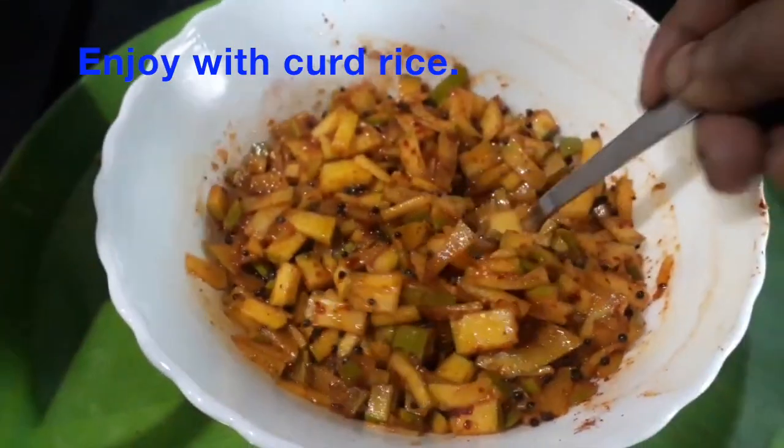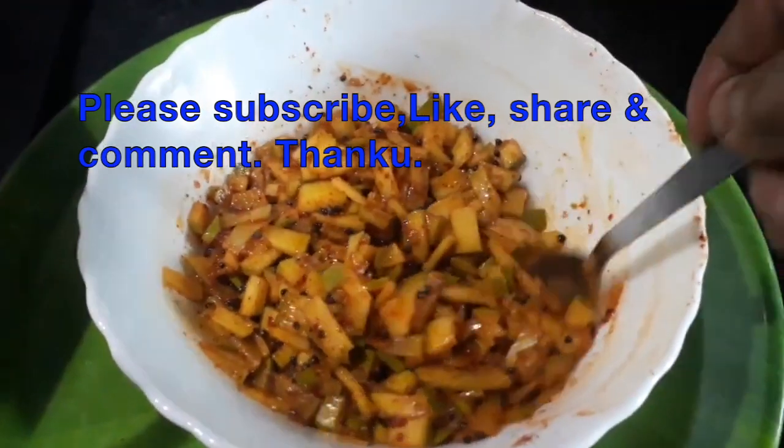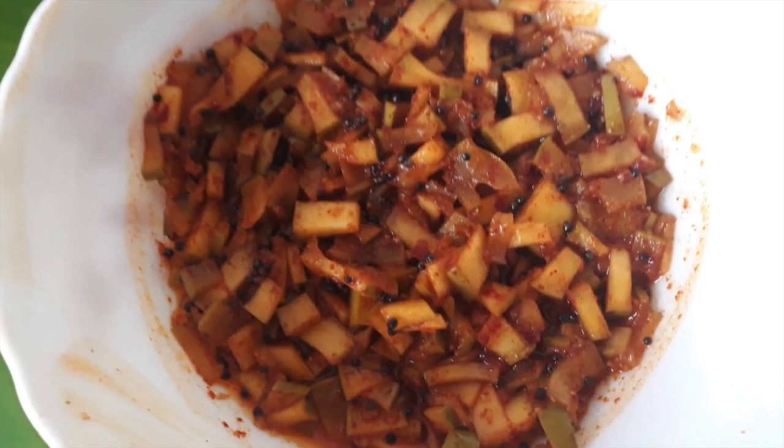It will be tasty and delicious. If you like this video, please subscribe and click the like button. Thank you.